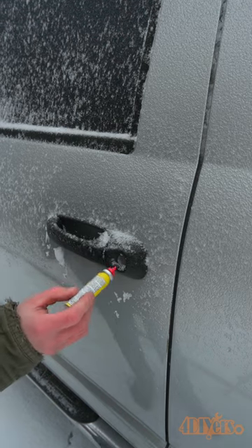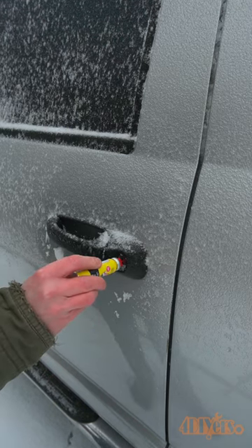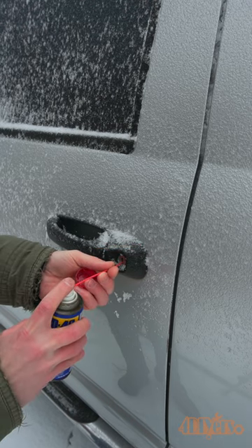Next is using a lock de-icer. Open the door on the lock and spray it inside. WD-40 is also another option — it's a water dispersant, but proper lock lubricant will need to be applied afterwards.